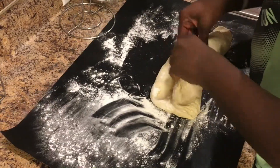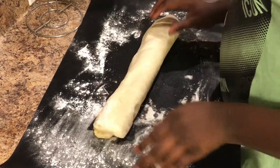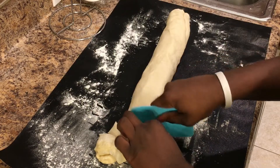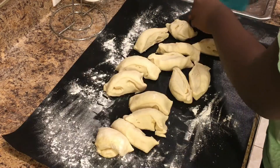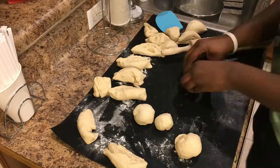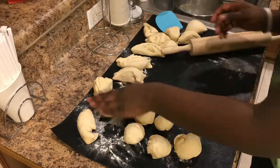After one hour, flour your surface and roll the dough out, flattening it into a log shape. Using a bench cutter or knife, cut the dough into 18 equal-sized pieces. After all the pieces are cut, shape each piece into a ball, then flatten each one out into a circular shape.